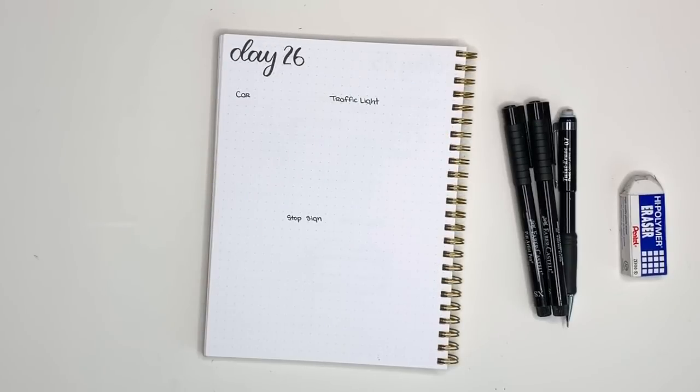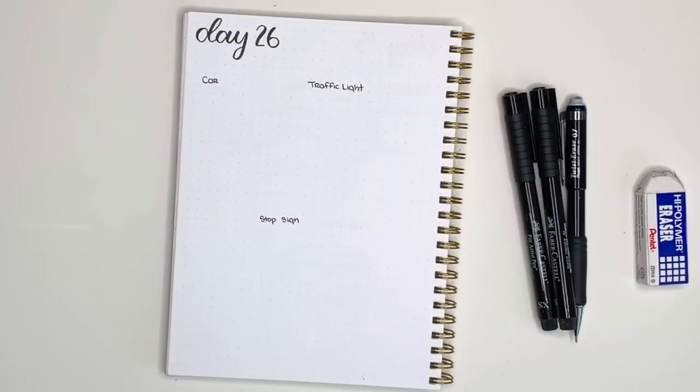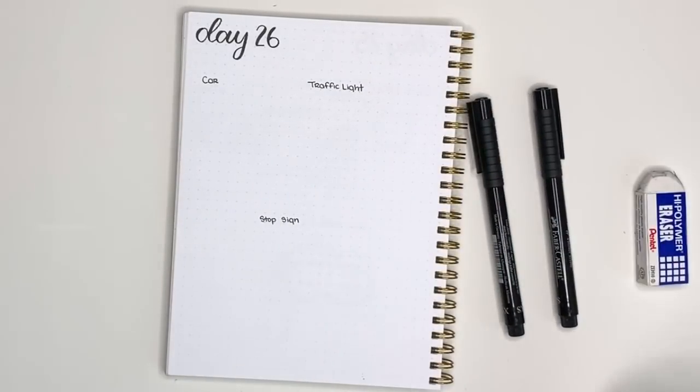Hello everyone and welcome to day 26 of 30 Days of Doodles. Today we are going to do some transportation slash road style doodles — we're going to do a car, a traffic light, and a stop sign.